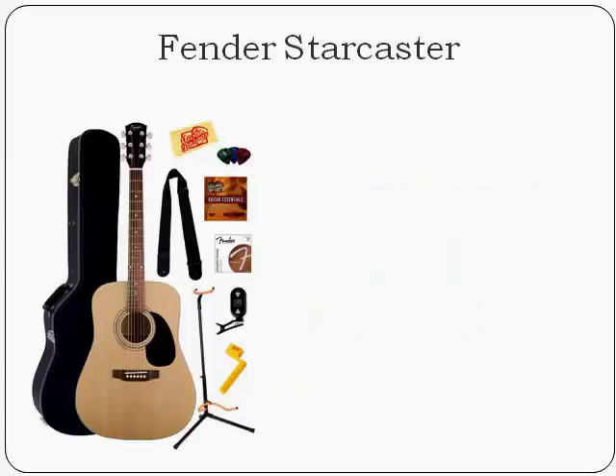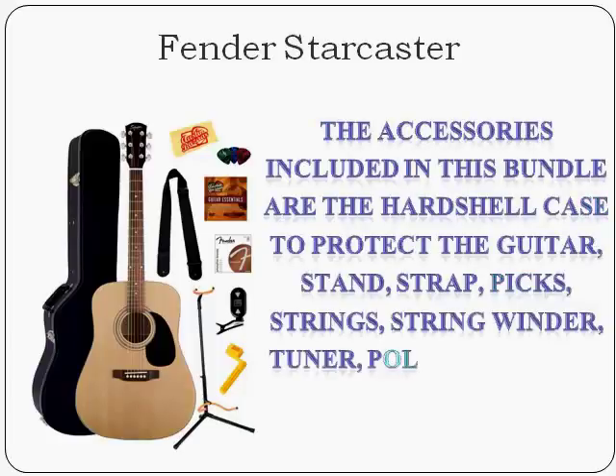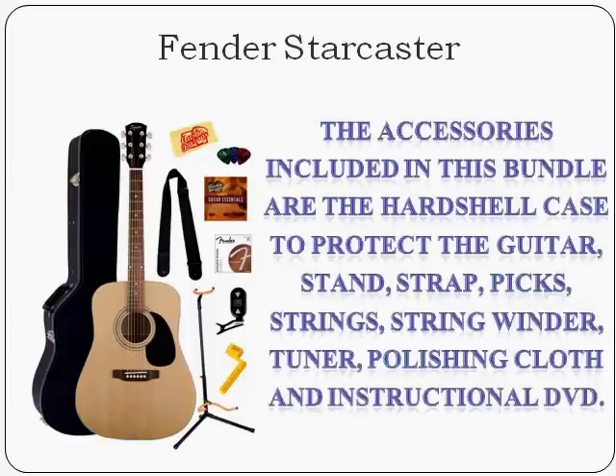The accessories included in this bundle are the hard shell case to protect the guitar, stand, strap, picks, strings, string winder, tuner, polishing cloth, and instructional DVD.